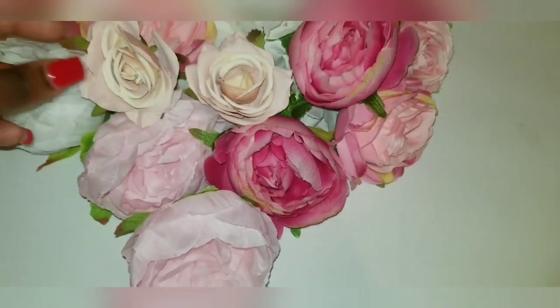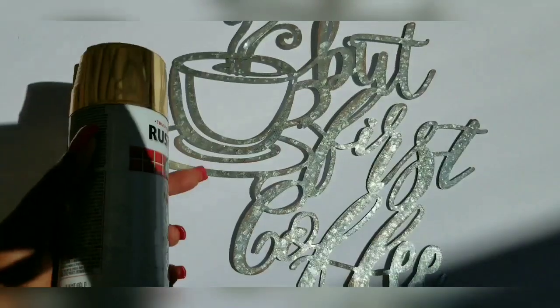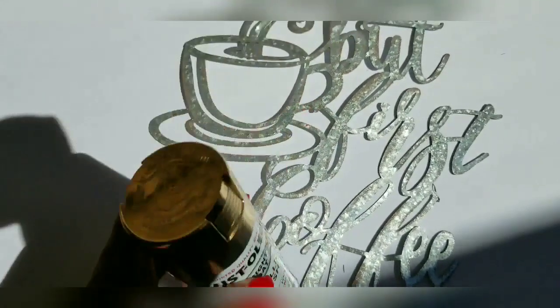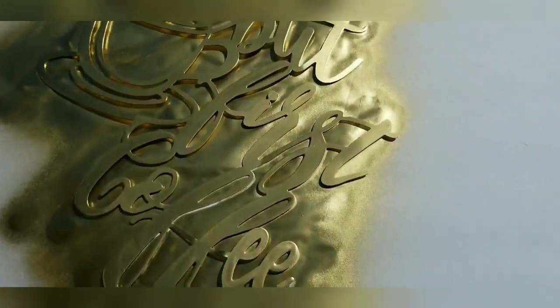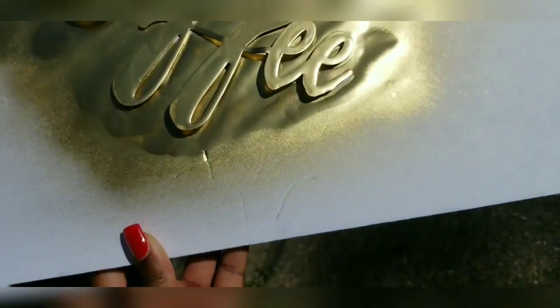This is how all of them look next to each other and I just think it's perfect. I paint the coffee sign and to spray paint I'm going to be using this Rust-Oleum metallic spray paint. I just leave it out in the sun to air dry — it's perfect weather for it to stay outside and dry.